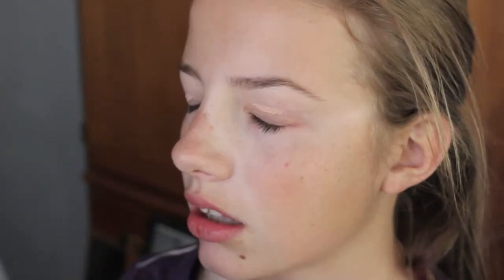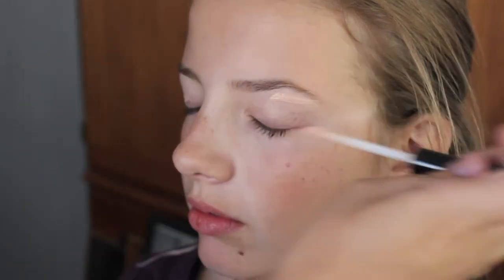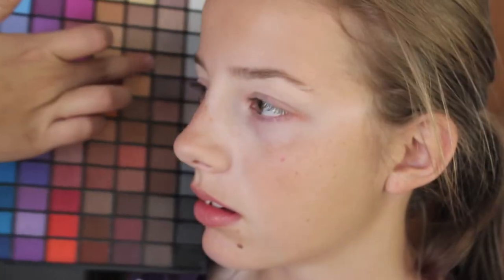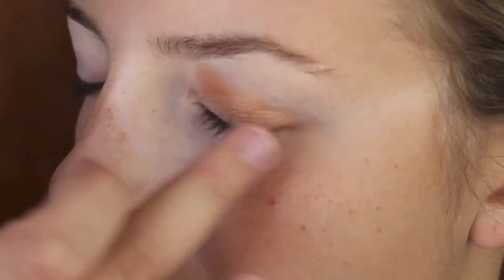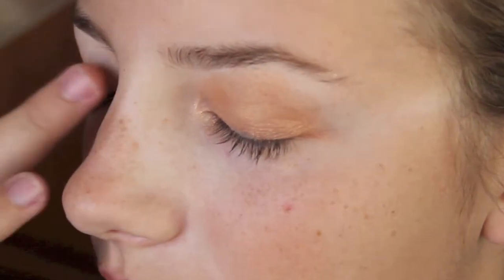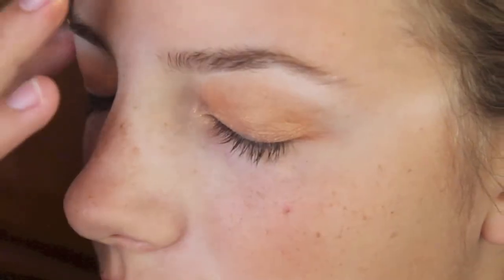So the first thing that we're going to do is take an e.l.f. eyelid primer — basically any primer that you want — and just blend it in. Apply as much as you need because you're going to want to apply this all over your lid, all the way up to your brow bone. Then take a champagne-ish orangey color and apply that all over your lid, making it look very natural.